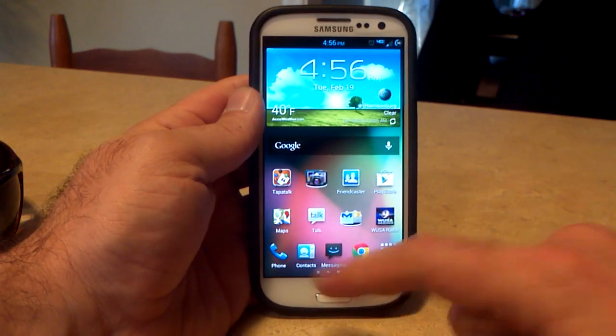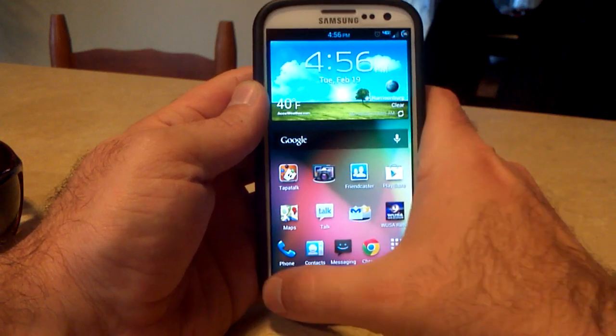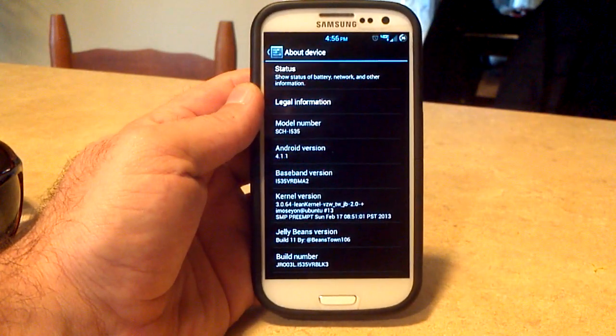That's all stuff you're going to have to add yourself. The phone, the contacts, and the messaging will be inverted stock. Now let's go into the settings menu, going down to About Phone. You can see we're on Android 4.1.1.